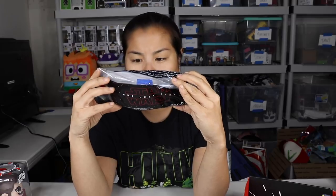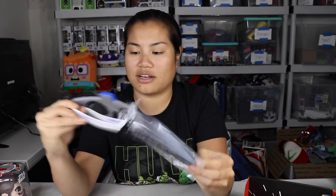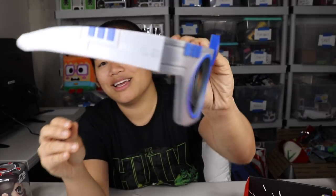Next we have these — are these 3D glasses? It says Star Wars Last Jedi Real D 3D. I feel like this is what you get when you go to the movies. Oh — these are actually really cool, they're like giant R2D2 glasses. They are 3D. It's a unique product but I'm like, why would you give this in a box? I don't like seeing 3D movies because it hurts my brain, but they are a cool design, so that's neat.